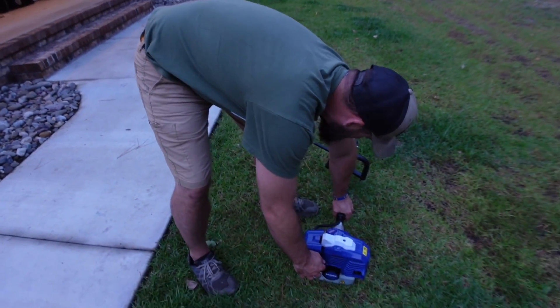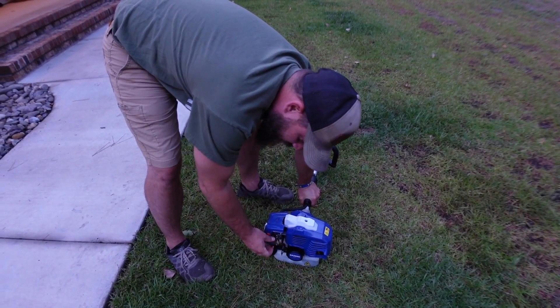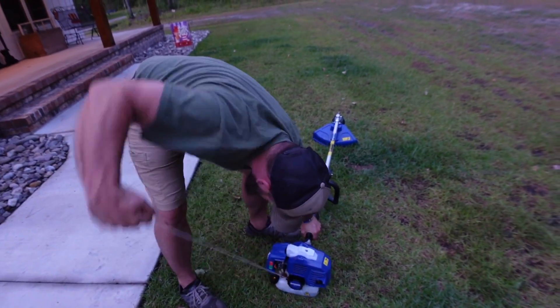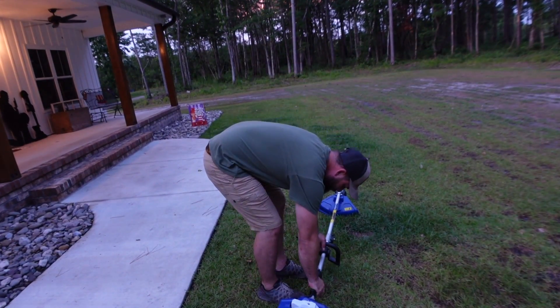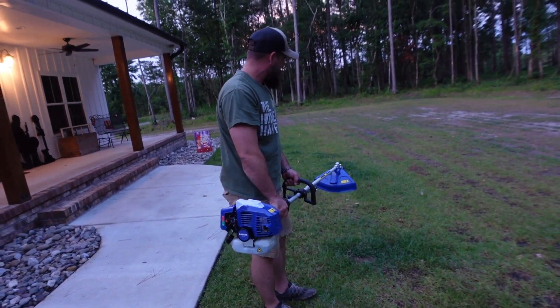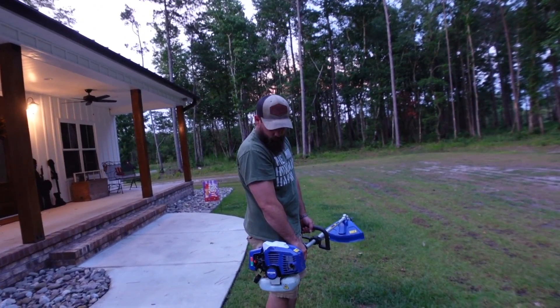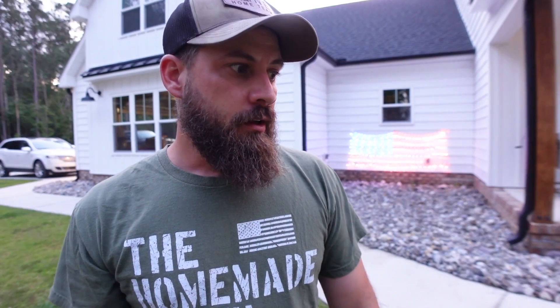Let's see how easy this is going to be to start. We're going to let it warm up for a second and then run a little test around the outside of the yard. So far, the unboxing and the startup have been impressive — I'm pretty impressed for what you get for $150.